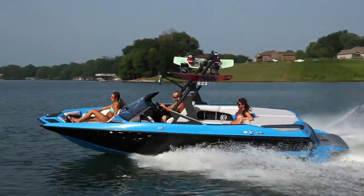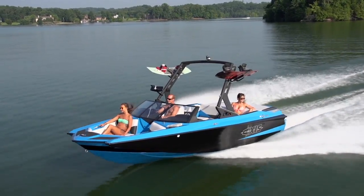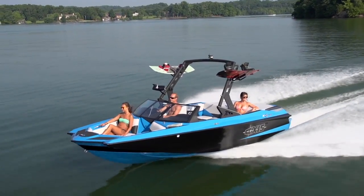First off, the boat's small size allows for responsive handling. The boat is really fun to drive and easy to dock, and it's also really easy to trailer and tow with most vehicles.